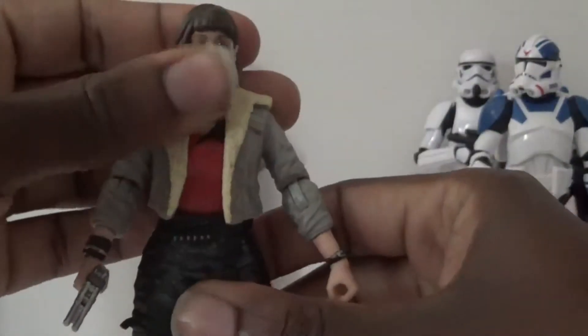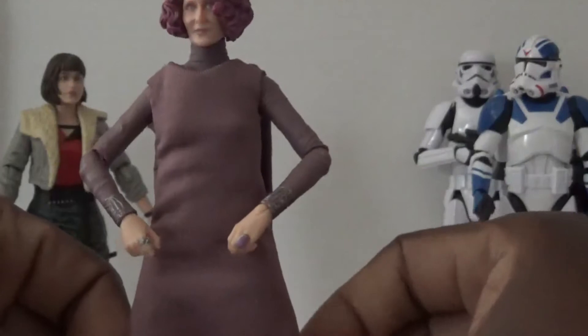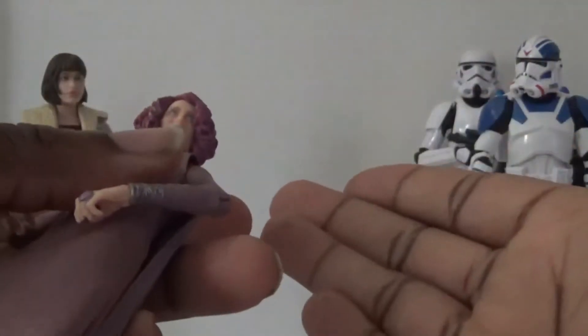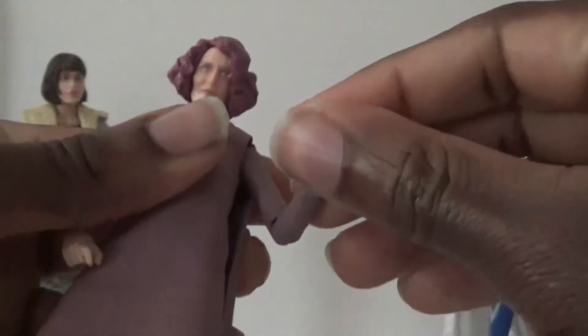I'm not really sure what to do with Vice Admiral Holdo. You're probably wondering why I got her if I don't know what to do with her. Well, I went to a Roses store, and most of the time they don't have great action figures, but they had some Star Wars Black Series. They had a bunch of Jar Jar Binks, a bunch of that villain from Solo, and a bunch of Vice Admiral Haldos for $7.99. I figured maybe I can use some pieces of her to make a character down the road, and my sequel shelf needs all the help it can get.